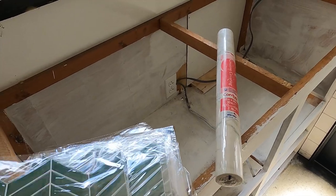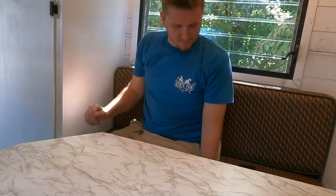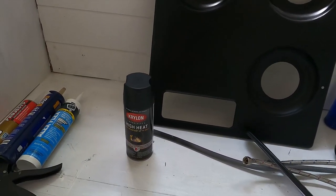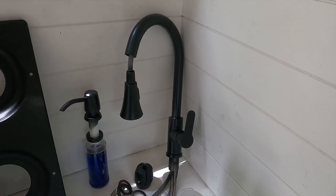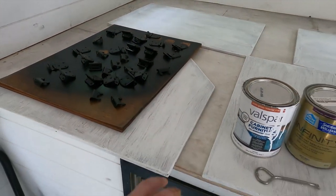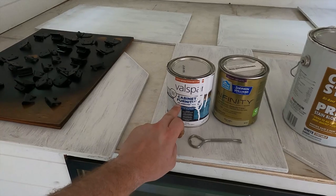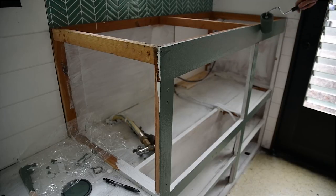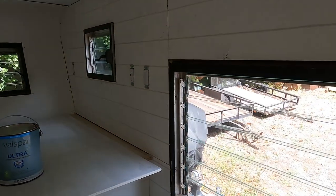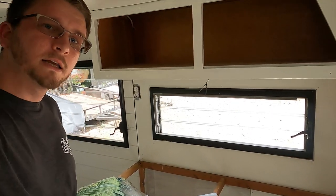We've got some stick-on tile backsplash here. Some marble contact paper for the countertop. We'll also be using that for the table and a couple side tables and for the bed. We painted our stove top with high heat black and we've painted our soap dispenser and water faucet with a Krylon black and clear polyurethane — same thing with the cabinet hardware. We've primed all of the cabinet doors and we're gonna be painting all of the white cabinets with white paint. The cabinets under the sink will be painted with a jack pine green, and the rest of the interior will be painted with a flat interior paint to cover up all the grub marks and mess ups.